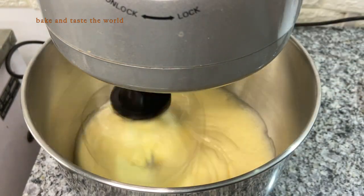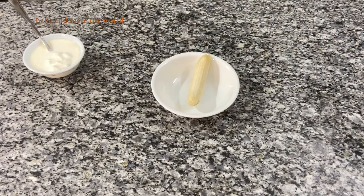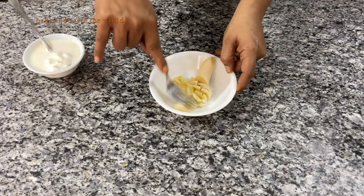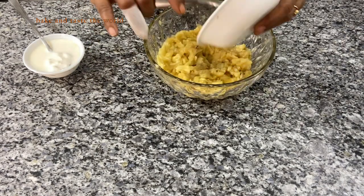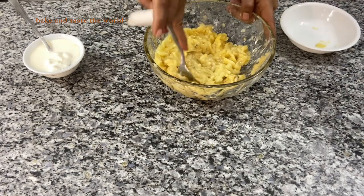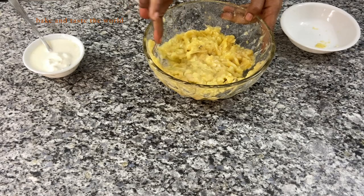I'm going to whip this until it is thick and creamy. While that's being whipped, I'm going to take bananas and mash them using a fork. I've taken 400 grams of bananas here. Once everything is mashed fine, we'll move to the next step.